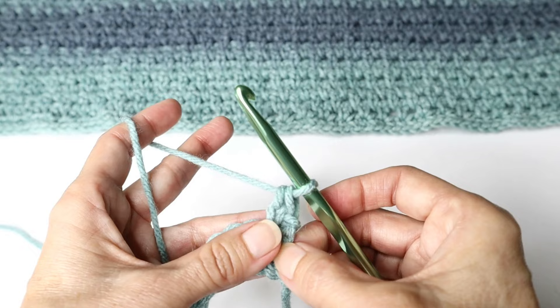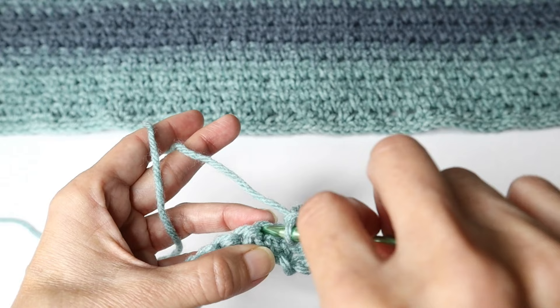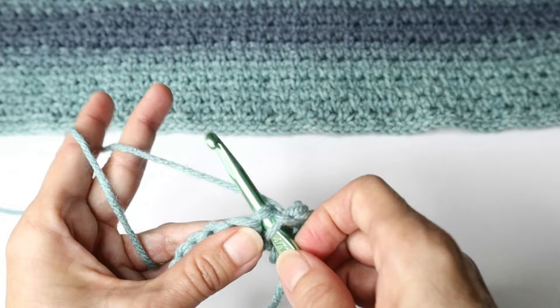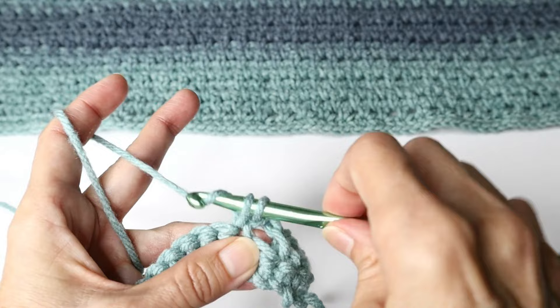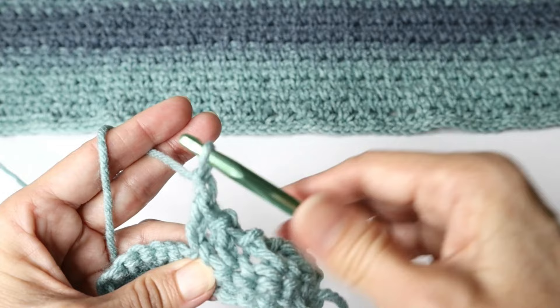So you did your extended single crochet, then chain one, skip the next space, and do the extended single crochet in the next one. You are working under both loops — under both strands of that chain that forms at the top. Two loops, pull through one, pull through two, chain one. Skip the next and do that again: two loops on the hook, pull through one, pull through two, chain one, skip the next. That is your stitch — continue that to the end of the row.